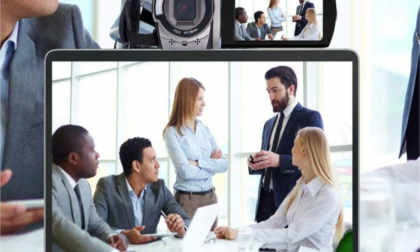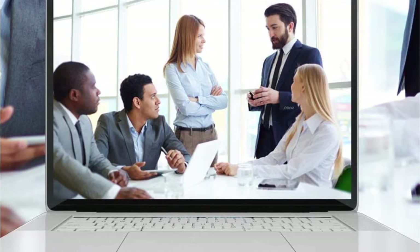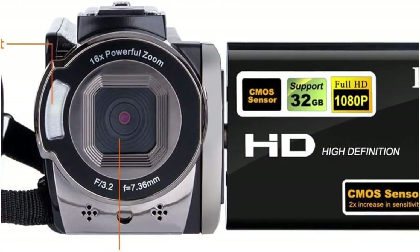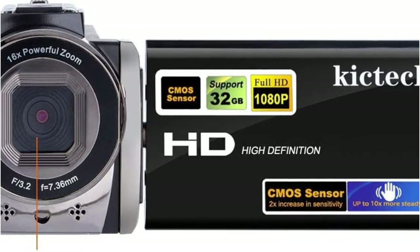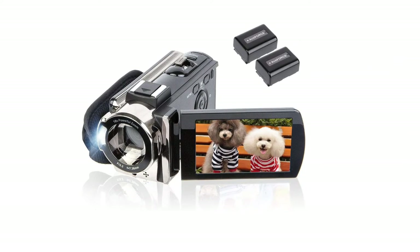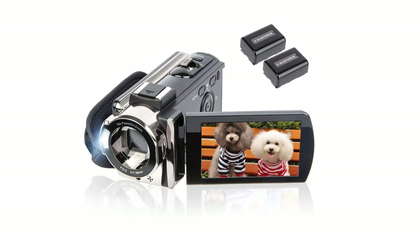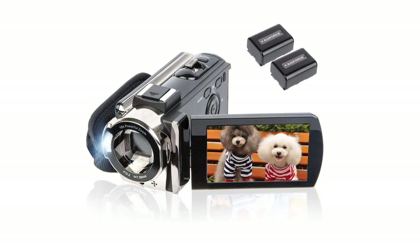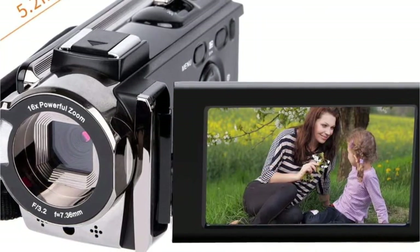This camera from Kicktec comes with a USB 2.0 port and HDMI port, which is great. You will be getting two 1500mAh 3.7V rechargeable batteries so you can record content for a long time. The camera supports SD cards up to 128GB; unfortunately, you won't receive an SD card in the package, so you will have to buy it separately.